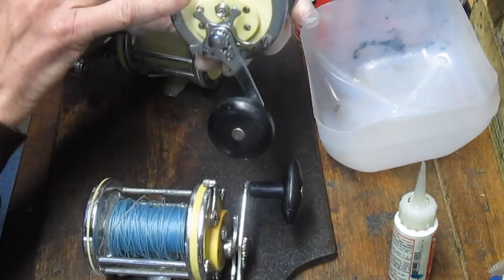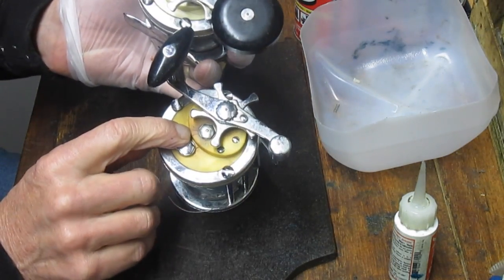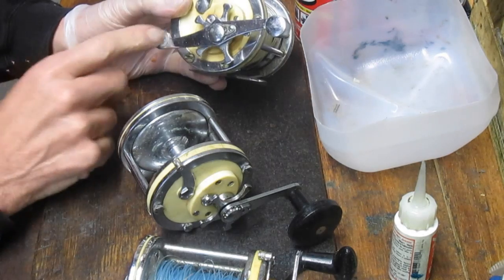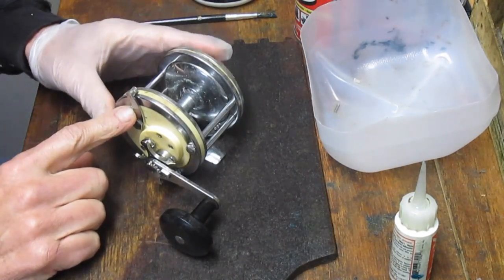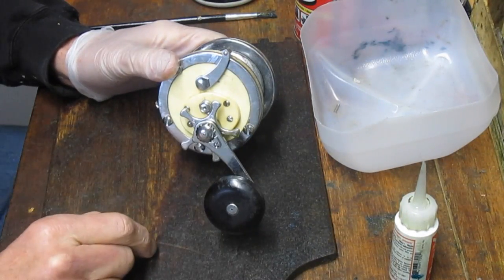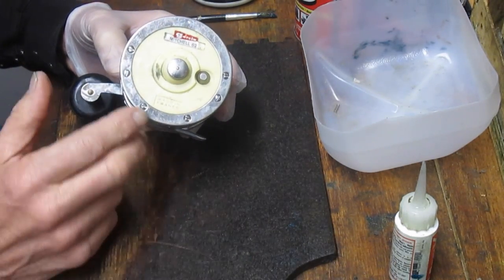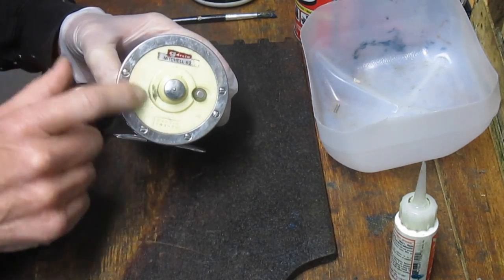Almost all of these reels have a weak spot right on the burring where you get spider cracks — it's very hard to find one that doesn't. This reel is missing the coffee grinder handle knob attachment, but you can see the spider cracks on this one as well. There are also versions without the side plate trim ring, like the 600 versus the 602. You can always identify these reels by their cream yellow colored side plate.